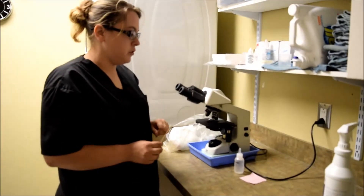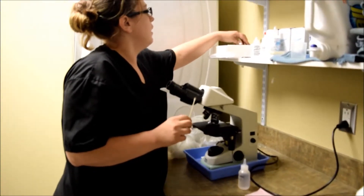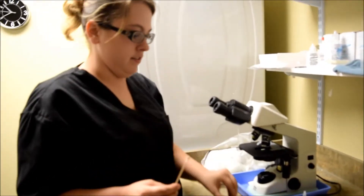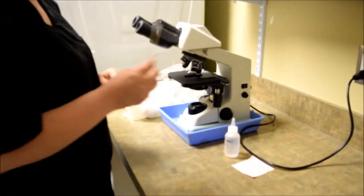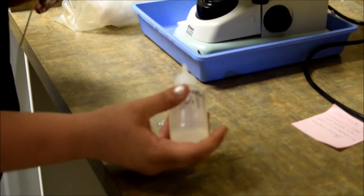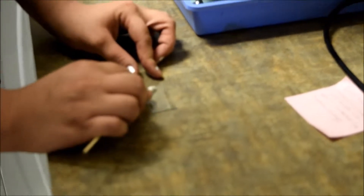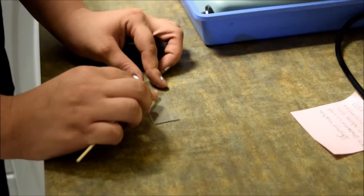My name is Anna. I'm going to do a check for ear mites on a feline. I've got my slide and I've got my sample. I'm going to put a drop of mineral oil on the slide and roll my sample around in the oil, just to try to knock off some of that stuff on there.